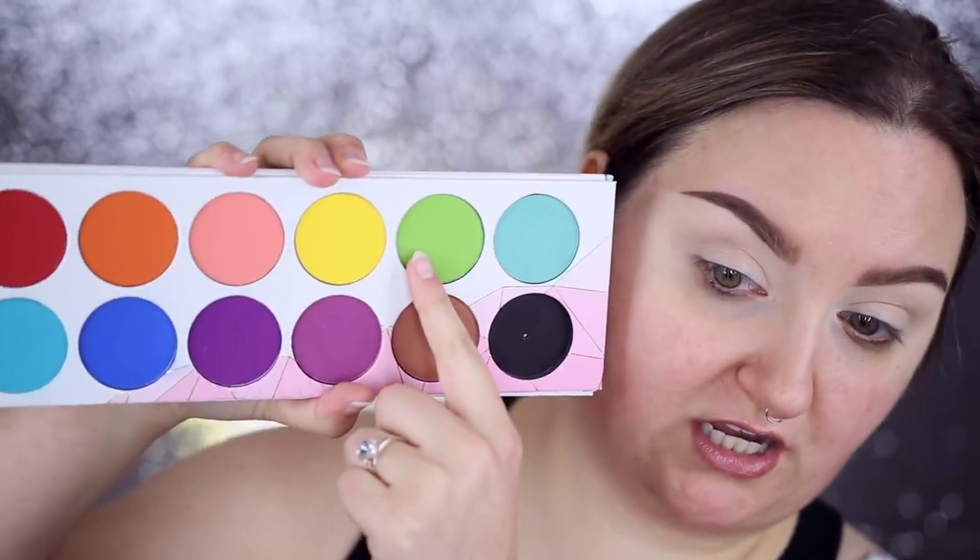Hey guys, so today I'm gonna be doing a tutorial. I've not done this look before, I'm just gonna wing it today. I told you guys in my recreating one of my subscribers makeup looks video that I'm gonna be doing more tutorials because I got the Sugarpill pro palette. I've been really inspired to use this shade, butter cupcake. It's so stunning, I want to do a full look today dedicated to this shade because it is so beautiful. Yellow is my thing right now. I'm obsessed with yellow. I feel like it's gonna be the color of the year. I know that the Pantone color of the year was purple, but I don't believe you. It's yellow.